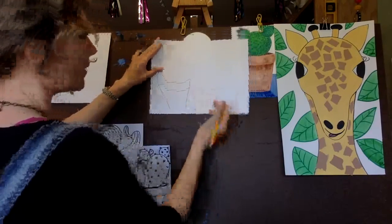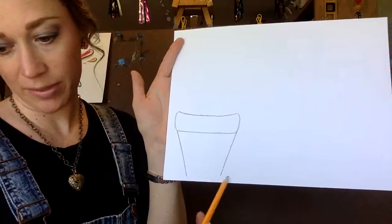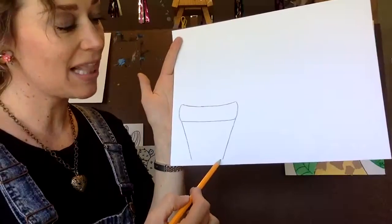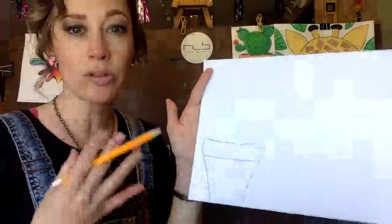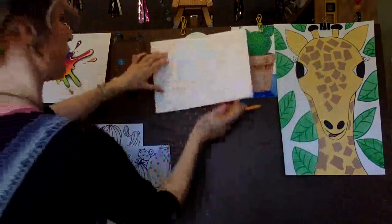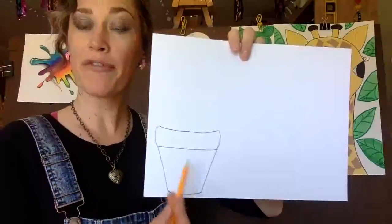Now that I have the top portion of my planter, I want to go ahead and make two slanted lines for the sides of the planter. I'm pressing pretty hard because I want you guys to be able to see this. Now I want to add a bottom to this - I want it to be kind of curved just a tiny bit. I don't want it to go straight across. By having a slight curve at the top and at the bottom, it makes this look more three-dimensional. So there's my first planter.